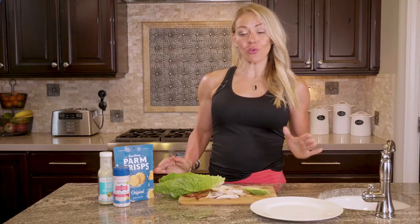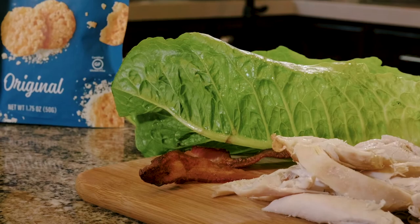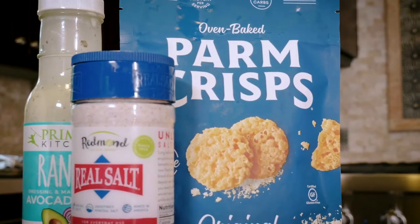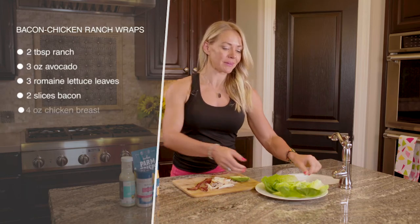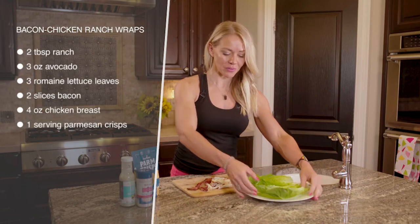These bacon chicken ranch wraps are so fast and easy. I love these for a ketogenic lunch or when I need a really fast dinner. All you need is some romaine lettuce leaves. You could also do butter lettuce — it's a little bit softer. So depending on whether you like soft or crunch, they're both good.